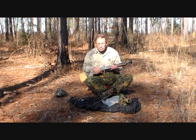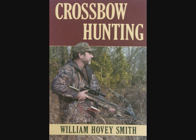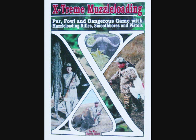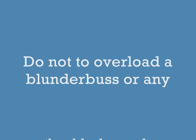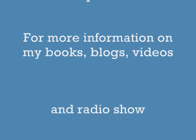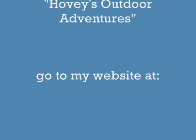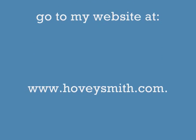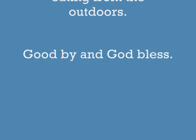We're going to go down to the swamp and see if we can find some woodcocks. Not only do I have Backyard Deer Hunting, which tells you all you really need to know about the subject, I also have Crossbow Hunting, Extreme Muzzleloading, and even Practical Bowfishing — all available as e-books. Don't overload a blunderbuss or any other black powder gun despite the temptation to do so. For more information on my books, blogs, videos, and radio show Hovey's Outdoor Adventures, go to my website at www.hoveysmith.com. Good hunting and good eating from the outdoors. Goodbye and God bless.